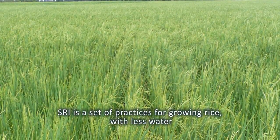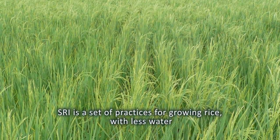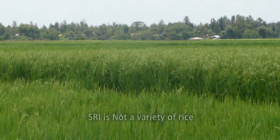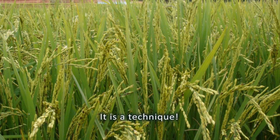The System of Rice Intensification is a set of practices which uses less water and increases yields. SRI is not a type of rice — it is a method.